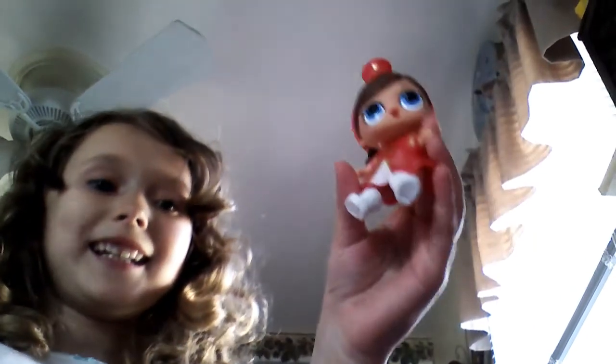I just opened something and it's an LOL doll. This is my first LOL doll, guys, so I'm not really sure if this is going to be pretty good. Sorry about my hand in the way.